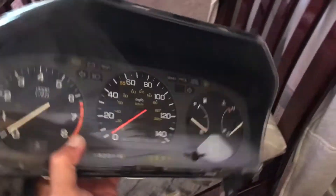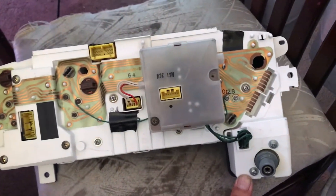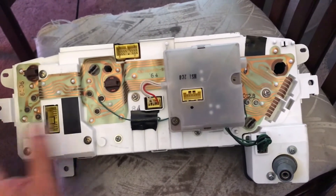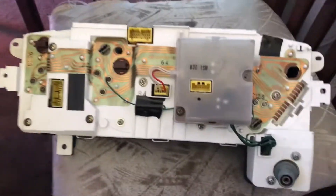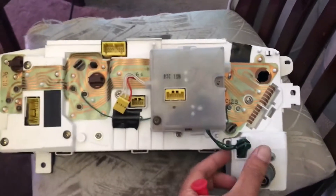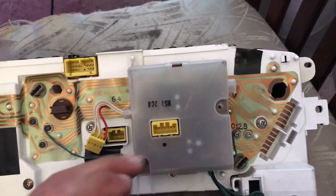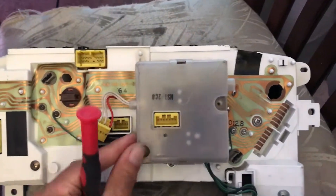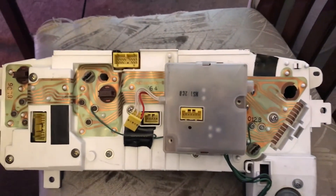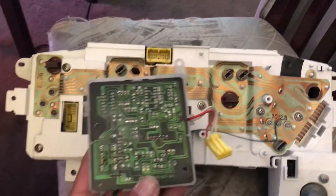When you flip the cluster over, you notice the mechanical cable here, and this is the unit right here. I've already got it going — you're going to unplug it, and then I have that screw out.